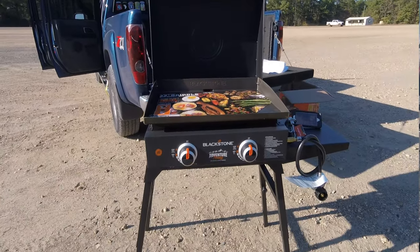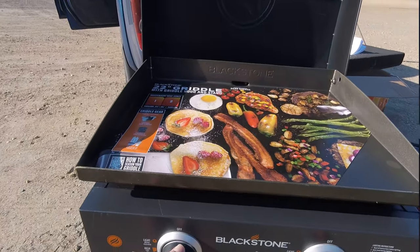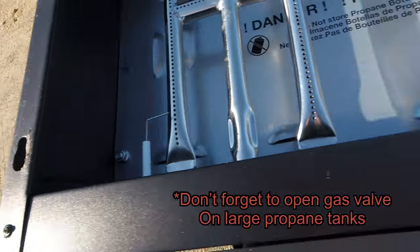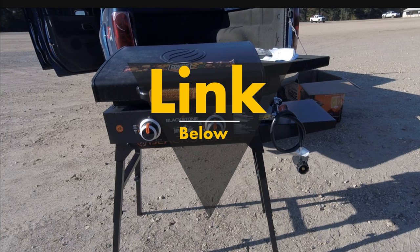To turn the burners on, just push and click for the starters — they worked each time. You just might not see the ignition, but it's a simple push-start and turn for the level of flame. That wraps up this video and I hope you enjoyed it.